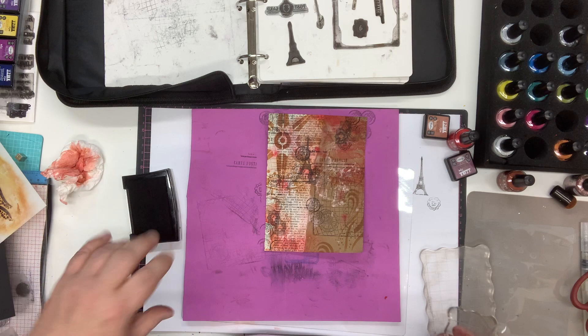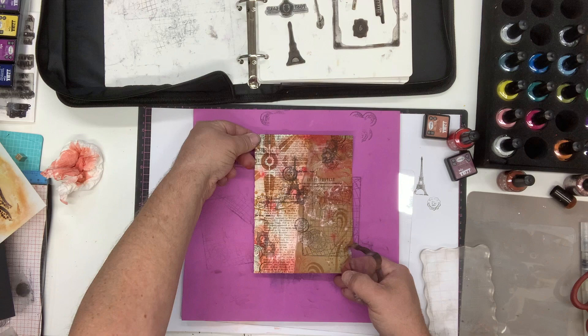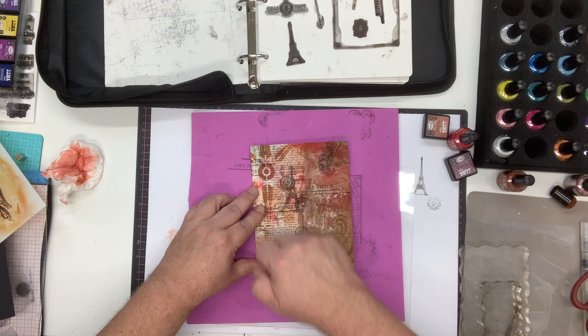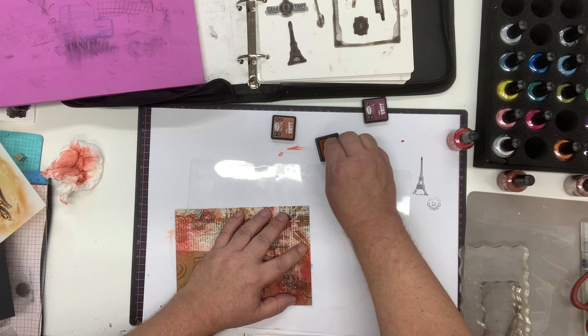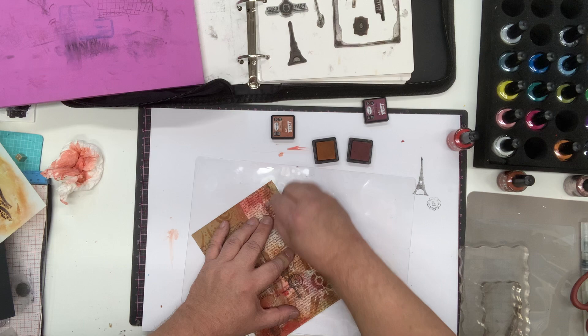There are more stamps in the set — little tickets and things — but all we're trying to do is build a background. I've built up the background piece with all that detail, which would be perfect to add something on top, but it's still a little raw around the edges. So I'm taking it to my ink blending mat and using the two colors I used before — tea and walnut — to age up the edges, going around all the way to create some definition and bring that yellowy color through.